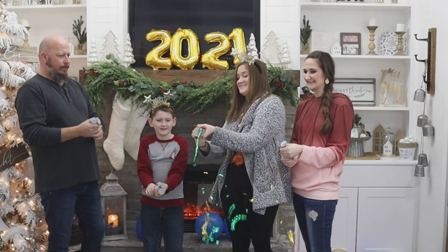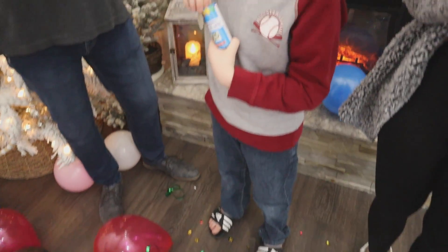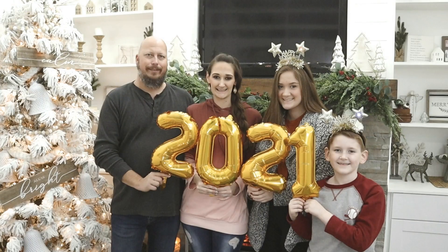No matter how you are celebrating this year, we wanted to wish you a very happy and prosperous new year. I'll have even more Dollar Tree New Year's ideas popping up on your screen that you can watch next. Thank you all so much for watching today — if you haven't yet, please subscribe because I have so many more ideas, tutorials, and inspiration for you coming in the new year. Thanks so much again, I'll see you next time. Happy New Year's!